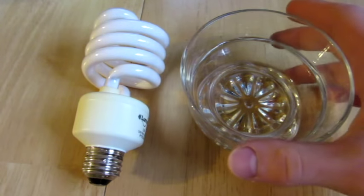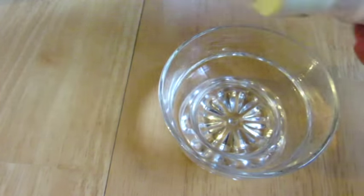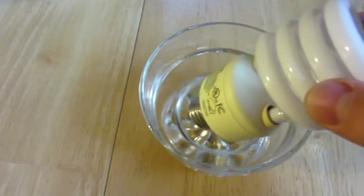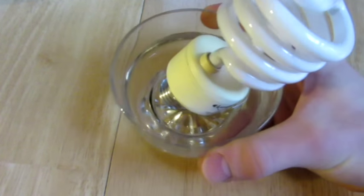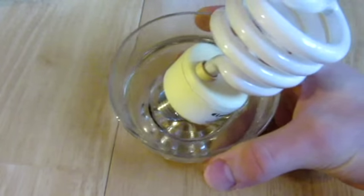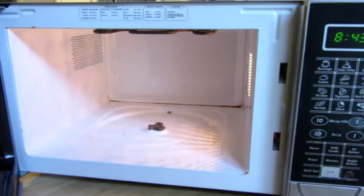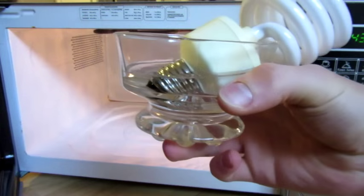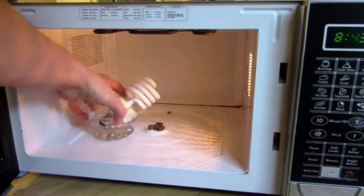So to do this experiment, get yourself a little glass bowl or coffee mug or something, and fill it up with water so that you can take your light bulb and just place it right side up so that the metal part is fully covered in water, as you can see there. Then in your microwave, open it up and take out the rotation table part — just put that aside. And now get your light bulb in the cup of water just like that. It's all submerged in there. And place it in the microwave.